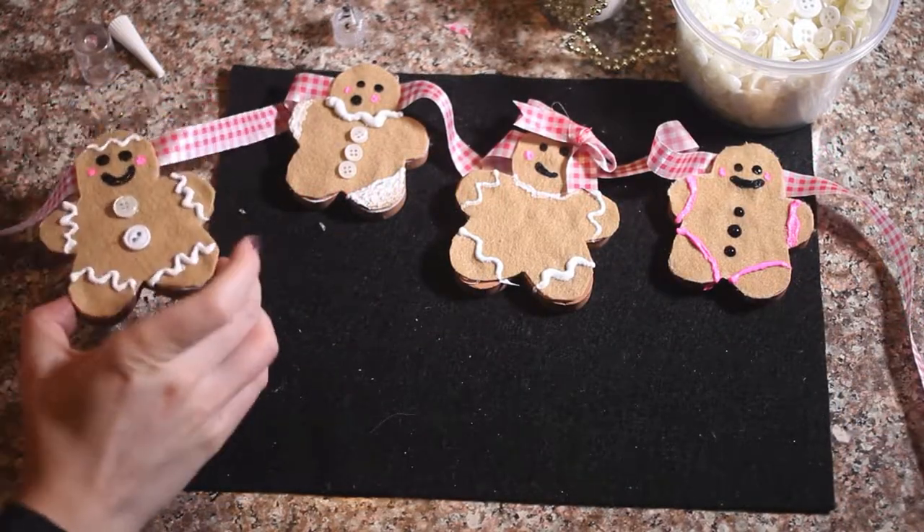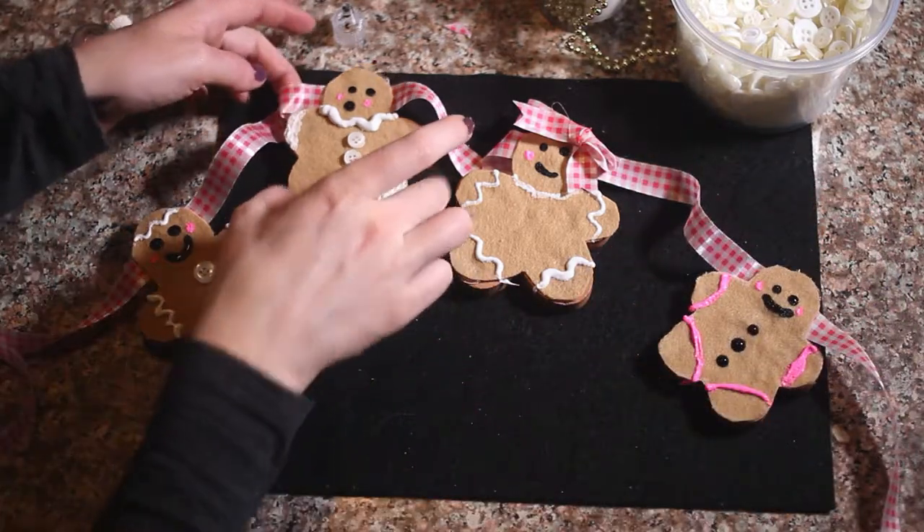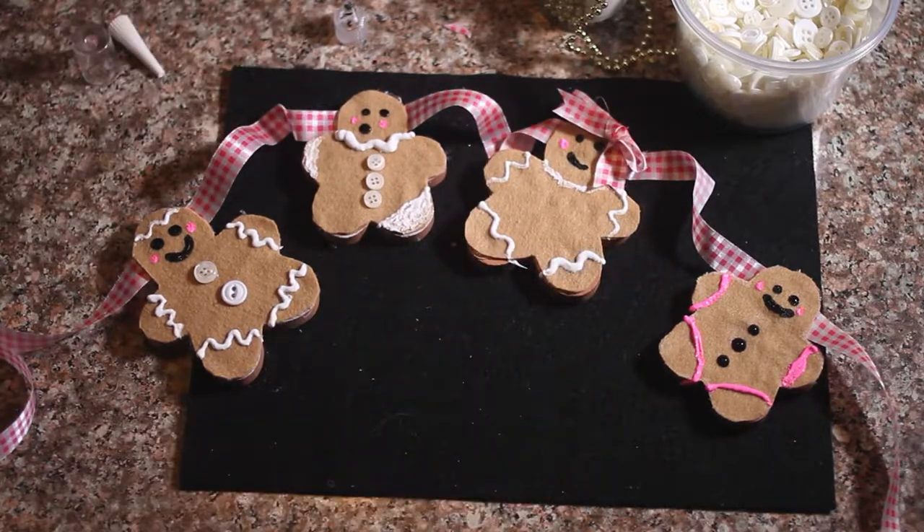Here are my little gingerbread characters and I am really excited to hang them up — in our doorway or by our fireplace, anywhere. It is perfect! I hope you guys like this video; make sure you subscribe to our channel and like our videos.